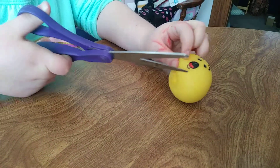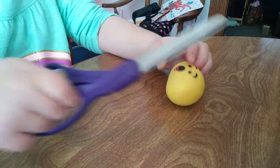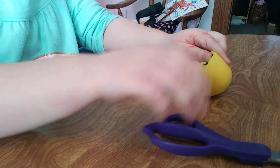Look at that face, it looks like it's freaking out. Here we go. We want to cut this open and see what it is. I'm going to get my daughter cutting her finger off on video — that'll be good. Right down the face.